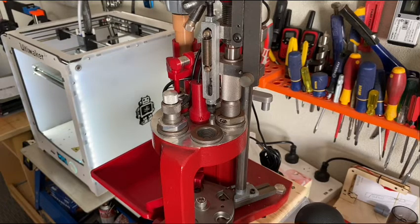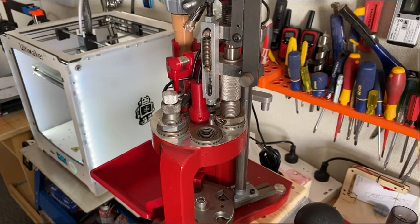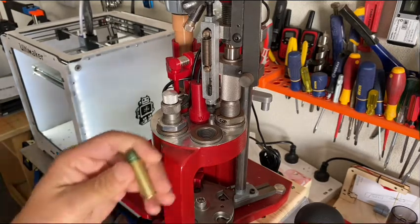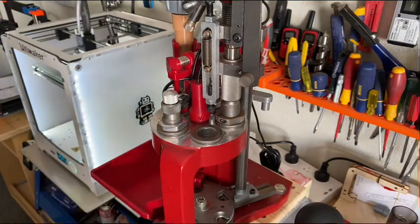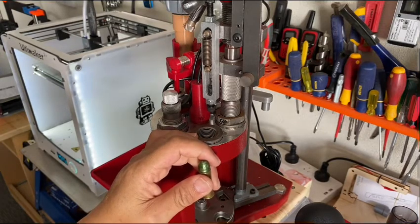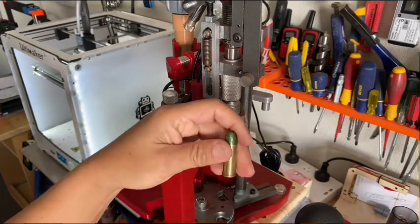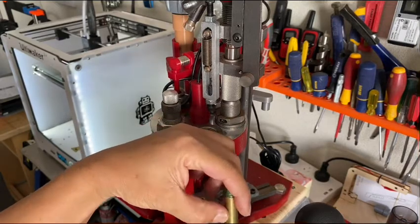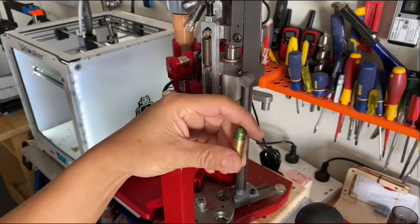Good morning everyone. Today we're going to talk about this. When we do reloading, sometimes we run out of powder and didn't notice, or the powder thrower had a little problem and didn't drop enough powder into the case. I've encountered this problem a few times. I reload like two or three hundred rounds at a time, so sometimes I get a couple that didn't drop enough powder, or didn't drop any powder at all — just an empty case went through and I didn't notice.